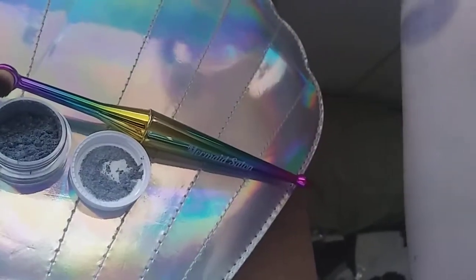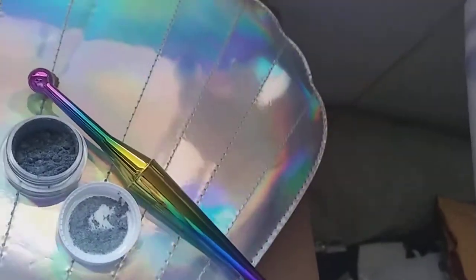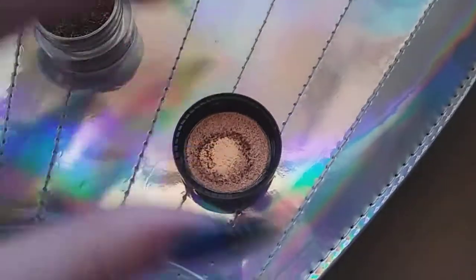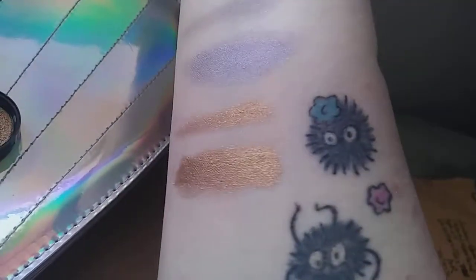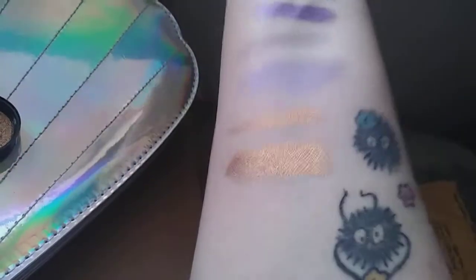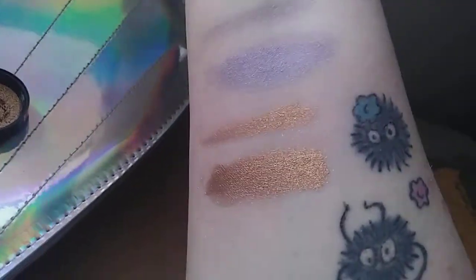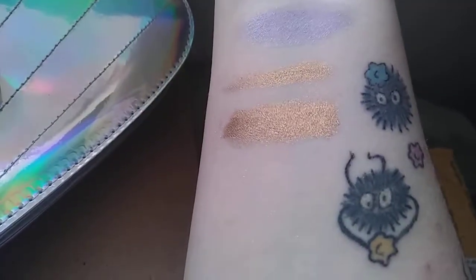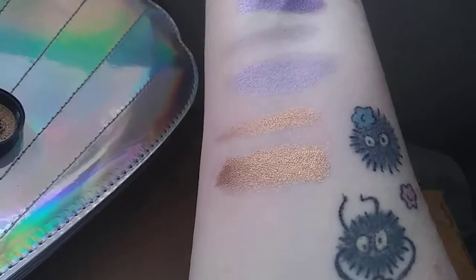Next we will grab Shatter Your Illusions. Shatter Your Illusions is kind of a highly reflective, sort of a bronzy, metallic gold. It is also very, very beautiful and it catches light — you can see. Oh my god, these are so pretty. The top is no shadowbind, the bottom is with shadowbind. This one you can even go without, it is just so reflective.